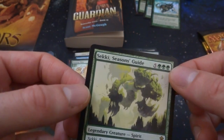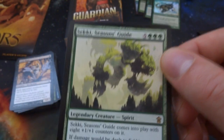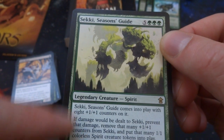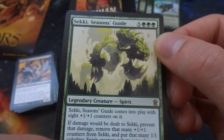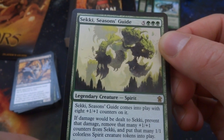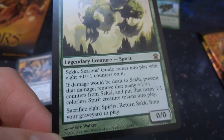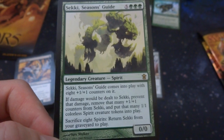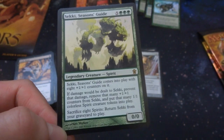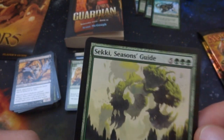Got Sekki, Seasons' Guide — the rare. Five and three green, legendary creature spirit, a 0/0 by Kev Walker. Comes into play with eight +1/+1 counters, so it comes into play as an 8/8. If damage would be dealt, prevent that damage, remove that many +1/+1 counters from it, then put that many colorless spirit creature tokens into play. Sacrifice eight spirits: return it from your graveyard to play. So if you make eight spirits you can just sacrifice them and return it to play. Huge mana cost — eight mana for an 8/8. When it's dealt eight damage, it makes eight spirits, and sacrifices those eight spirits just to return it to play — a cycle of life.